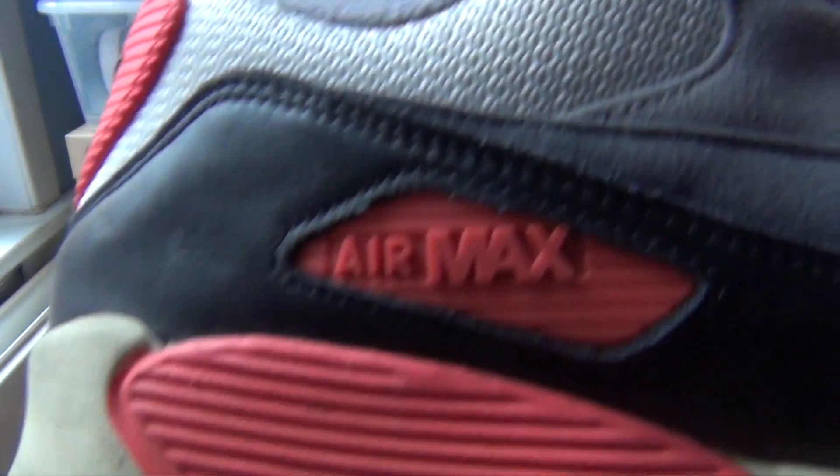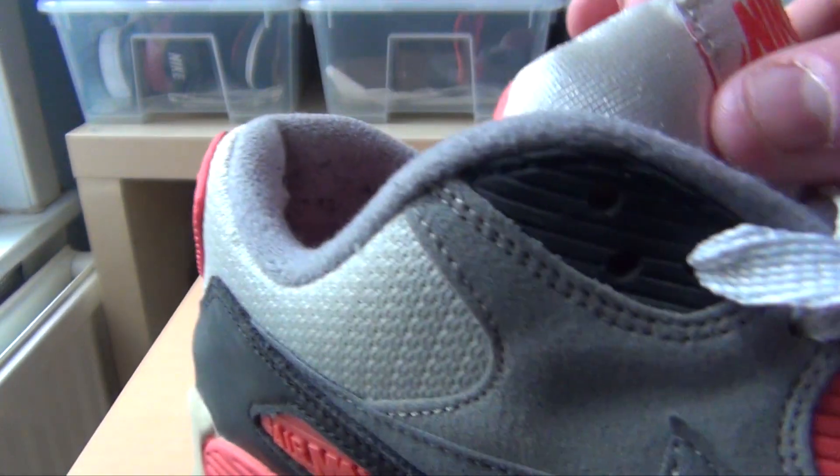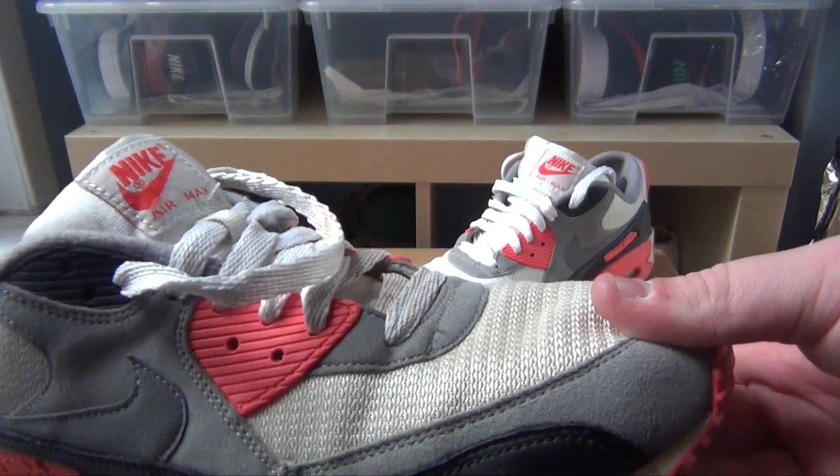Overall, the infrared sections are holding the colour really well — the midsole, back panel, and the logos as well. These have been worn in the rain, and all colours are holding up well, still vibrant and cool.